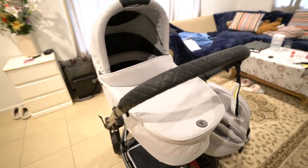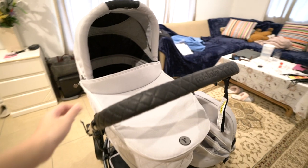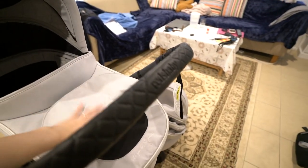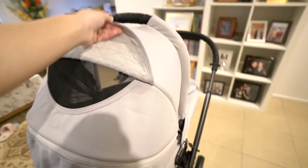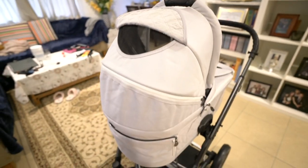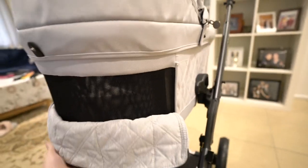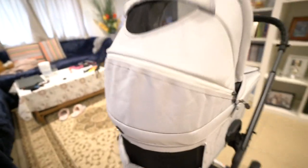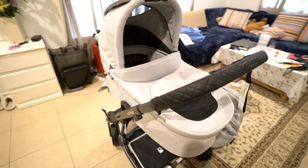In terms of the bassinet, what I love about it is it's got great ventilation — there's one here, one at the top as well, and there's also ventilation here as well. So it's an all-around three open-air space there for her, which is great.